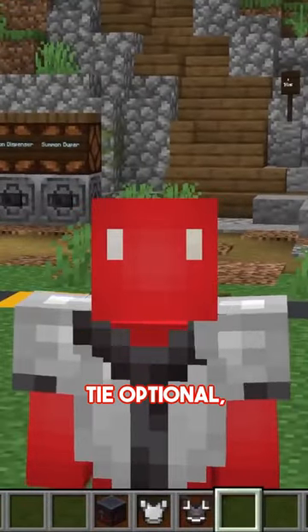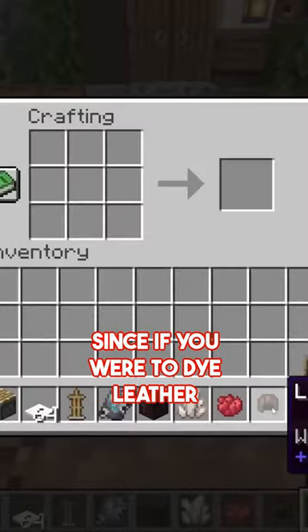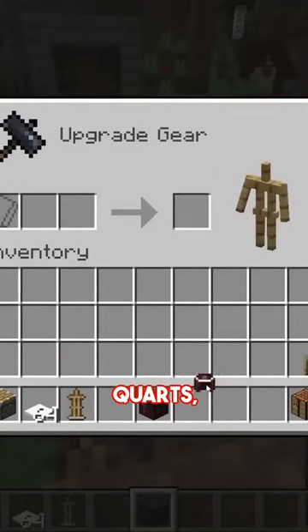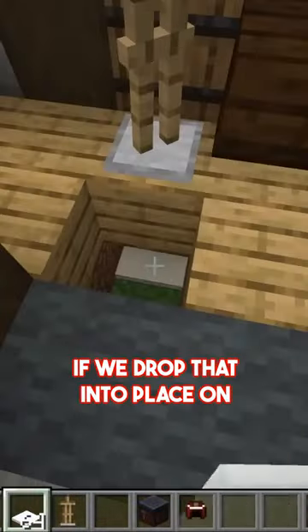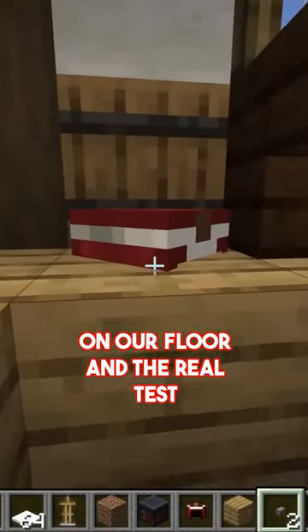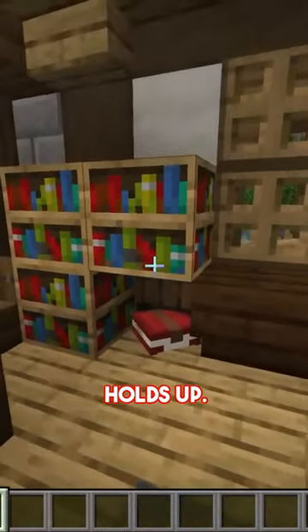The invite said black tie optional, so I hope that means pants are optional too. And we're not the only ones that armor trims look great on. Since if you were to dye a leather cap red, and then add that together with a coast armor trim and some quartz, then when we step inside and put this on top of an armor stand — if we drop that into place on three layers of snow, we could push a block in, and now we've got a little book on our floor. And the real test to see if it works is to put other bookshelves around it. And even then, I still think it holds up.